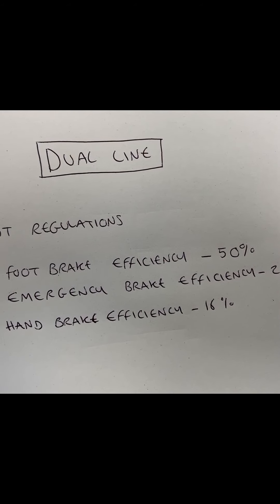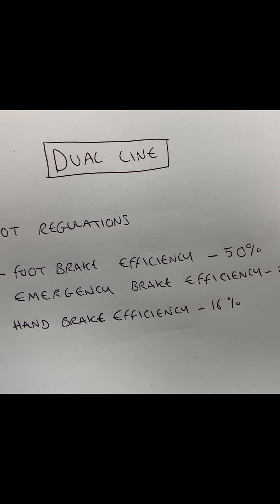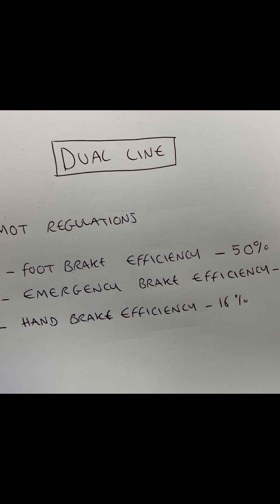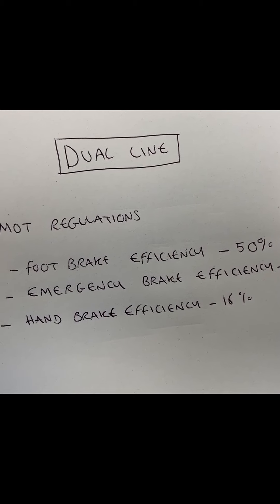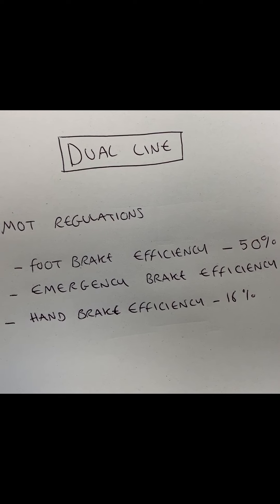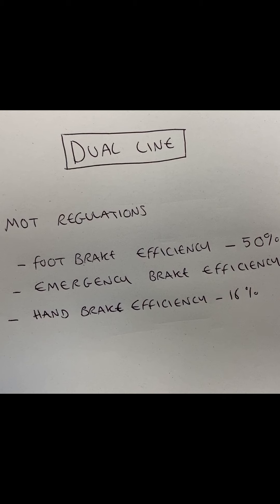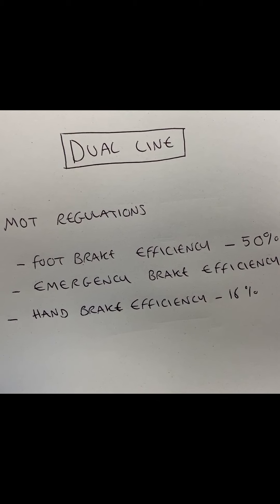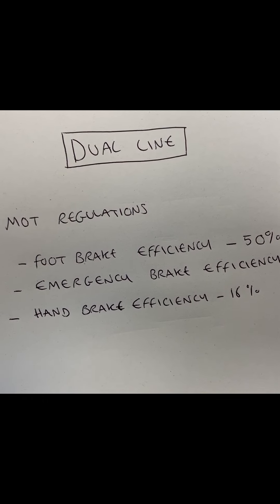The dual line MOT regulations. The foot brake efficiency is the same as the single line brake efficiency of 50%. Your emergency brake efficiency is 25%, which is the same as the single line braking system. But now your handbrake efficiency is 16%, because your handbrake is no longer used as an emergency brake — it is only used to keep the car in a stationary position.